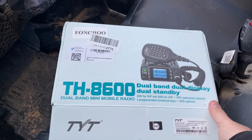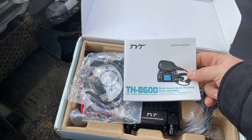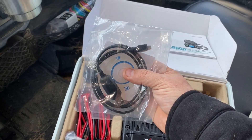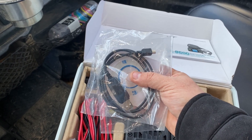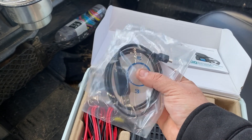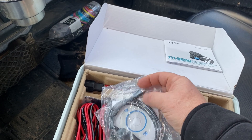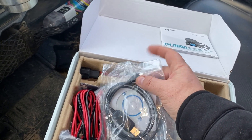Here is the TH8600. When you open the box, you're going to have your instruction set and a USB cable with some software. I recommend you get the latest version from the TYT website — it's TYT888.com, link in the description below. The disc that came with mine was version 1.2, but the one on the website was version 1.7. Also, when you try to program this, make sure the cable is seated all the way in or you're going to have cloning error problems.